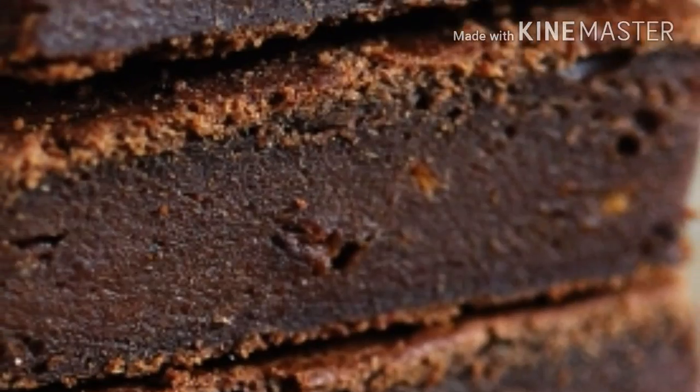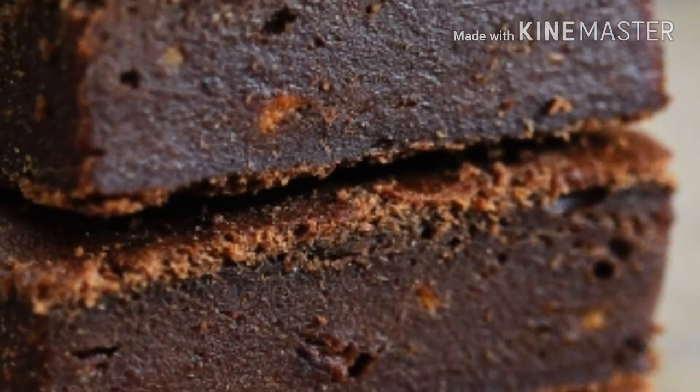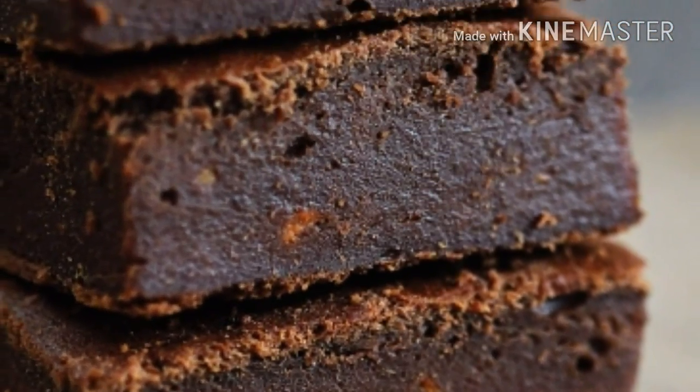These delicious sweet potato brownies are moist, paleo, vegan, and gluten-free.